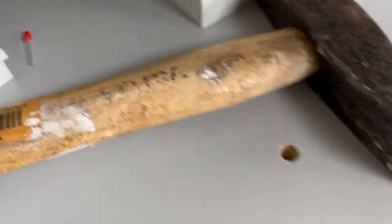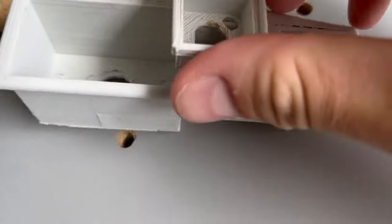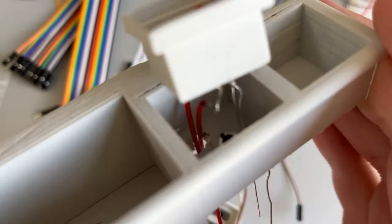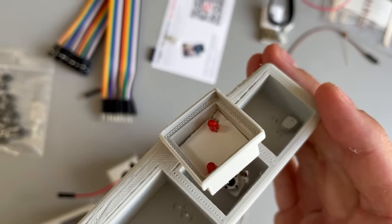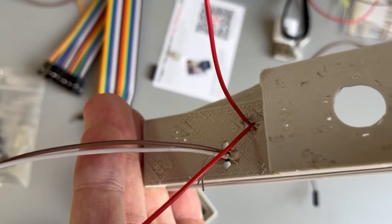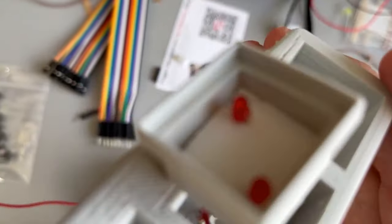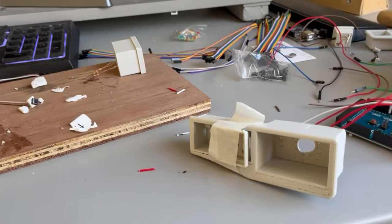I 3D printed all the parts again and now I have all the materials to start building. The LED fits in very nicely and the boxes go into the big frame. Here is version one: two LED lights with a button below them and a few wires sticking out. I did the same on the other side with yellow lights — they click nicely.